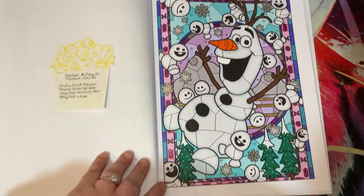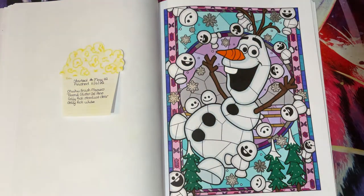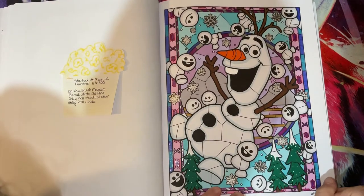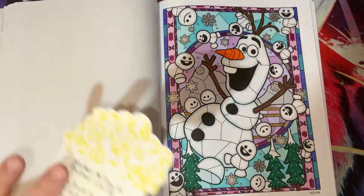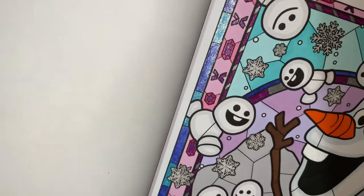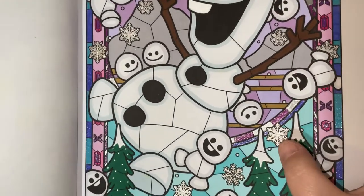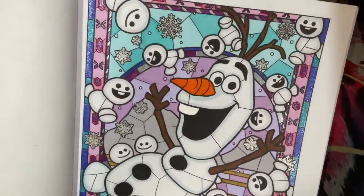I need to grab a pen and date it - I like my pages to be dated. For this one I used Ohuhu brush markers, Tanmit glitter gel pens, Jelly Roll Stardust Clear, and Jelly Roll White. You can see those gorgeous Tanmit glitter gel pens around the outside and the Jelly Roll Stardust here - really pretty, love the sparkle.